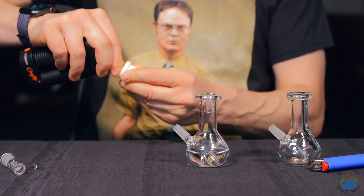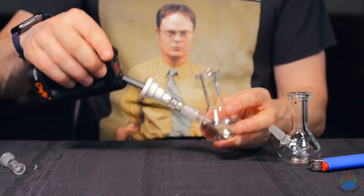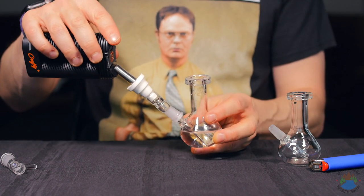Here it is with a Crafty+ — just put the mouthpiece right in there like that, and there you go, that's going to interface. I can use that on the go to cool it down.